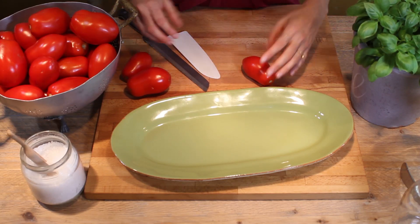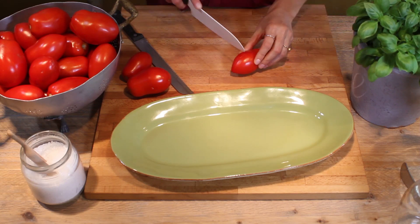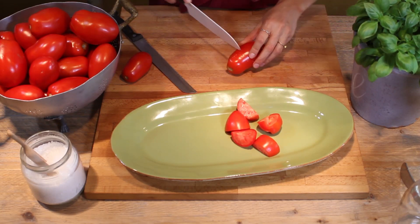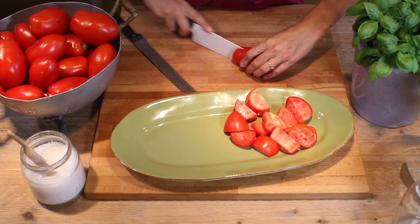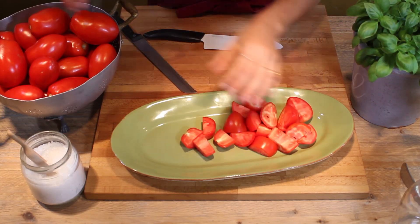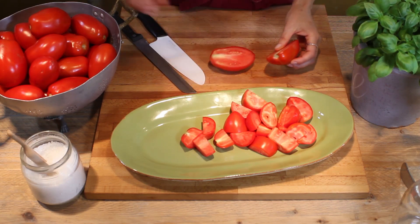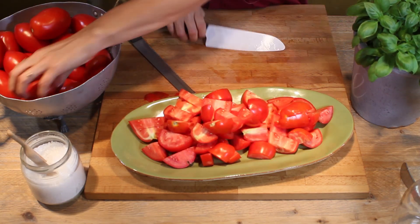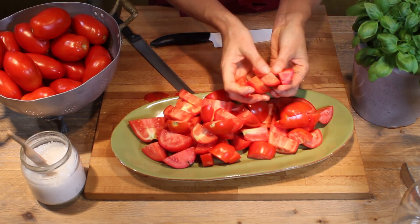We're going to cut these tomatoes into cubes. We can use a bread knife or ceramic knives because they're very sharp and they don't smash the tomatoes. I'm not going to remove anything from the inside — I'll just remove some black spots like this, but we're going to use everything. As you can see inside, it's very dense with very, very few seeds.